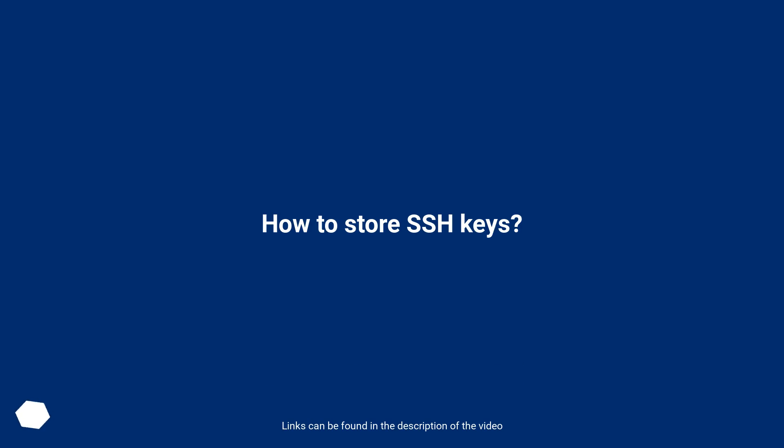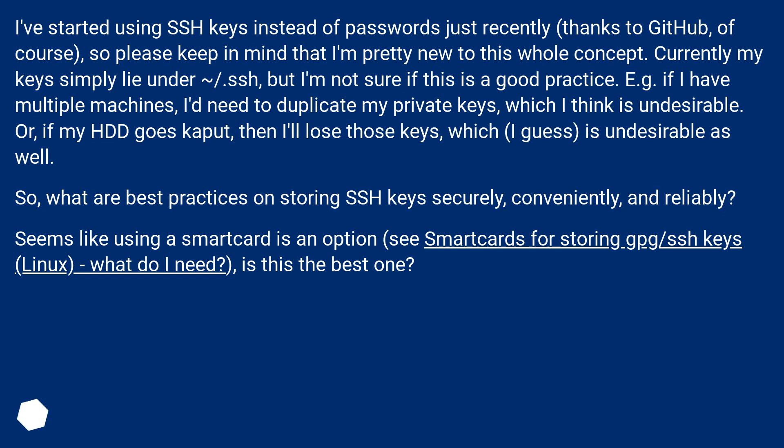How to store SSH keys? I've started using SSH keys instead of passwords just recently, thanks to GitHub, of course, so please keep in mind that I'm pretty new to this whole concept. Currently my keys simply lie under ~/.ssh, but I'm not sure if this is a good practice.